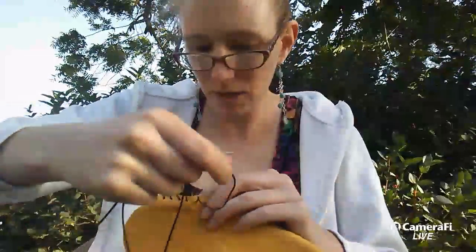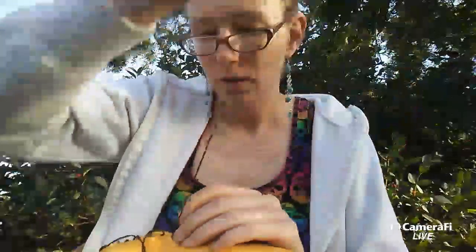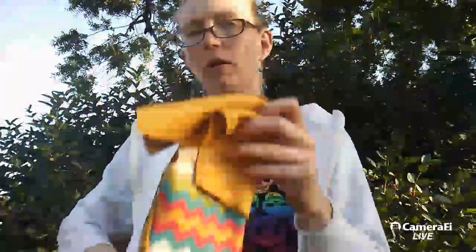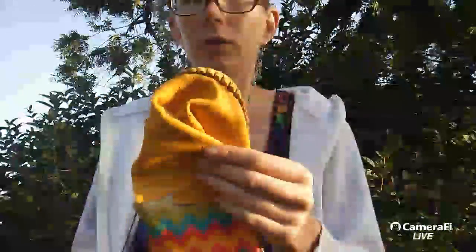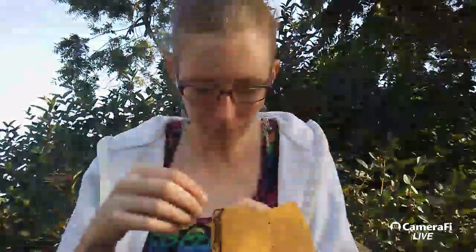I'm almost to that end part where I have to adjoin them on the other side, which is a tricky deal. Almost to the other side - and it's windy! The wind knocked over my phone! Stay there - it's like an adventure putting these moccasins together.